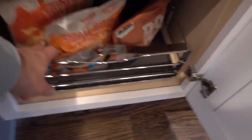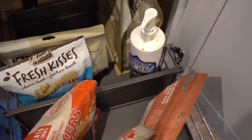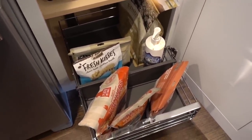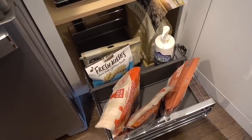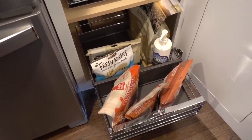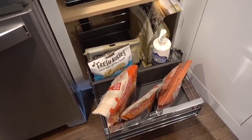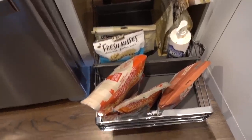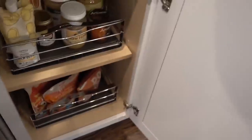I went ahead and moved all of the dog food treats — this is all Winnie stuff. I should have a backup bag of food for her, so I need to go to the pet store and get another bag because we're almost out. The idea of moving this down — I had it up higher in the cabinet — is that the kids can start to feed her and be in charge of that as one of their tasks around the house. So that's what's in this lower cabinet.